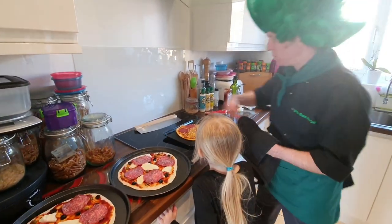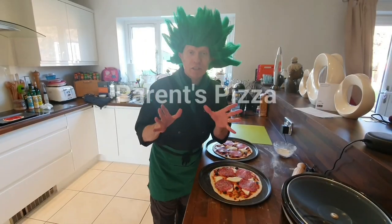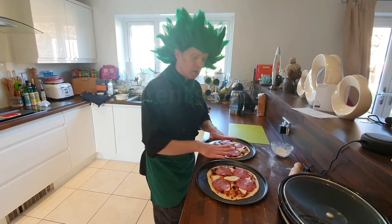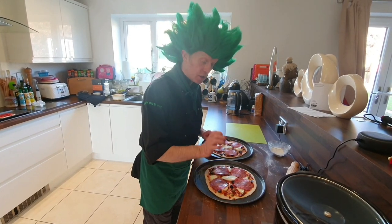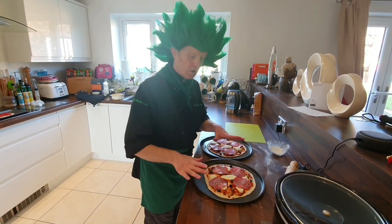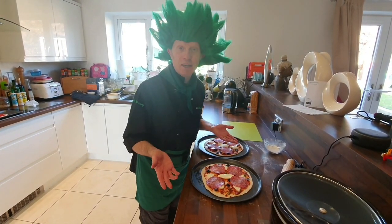Yum yum, shall we chop it up? While Francesca's pizza has been cooking, we've made two for mummy and daddy. What we've got here is buffalo mozzarella, capers, olives, salami, and obviously the tomato sauce. These look absolutely delicious — they'll cook in around about 10 minutes.